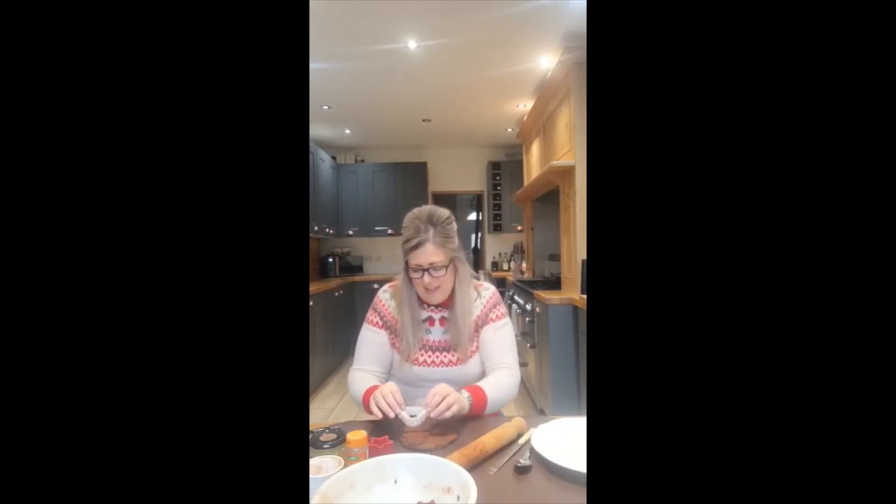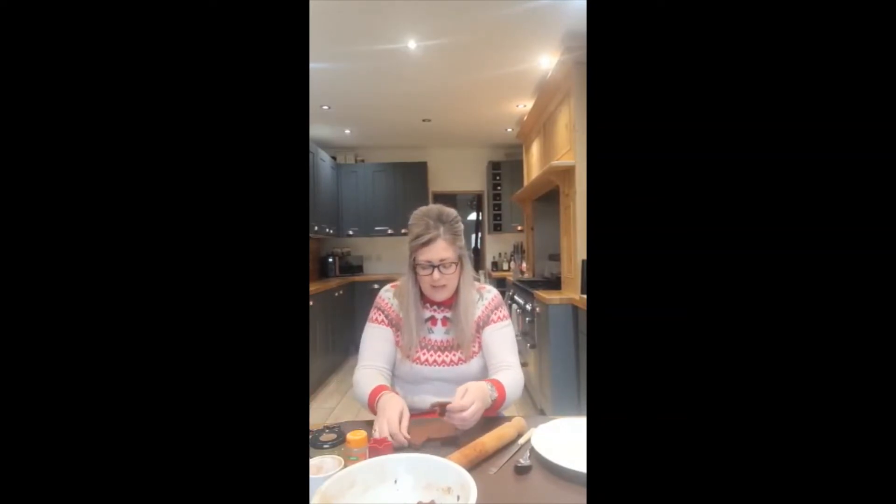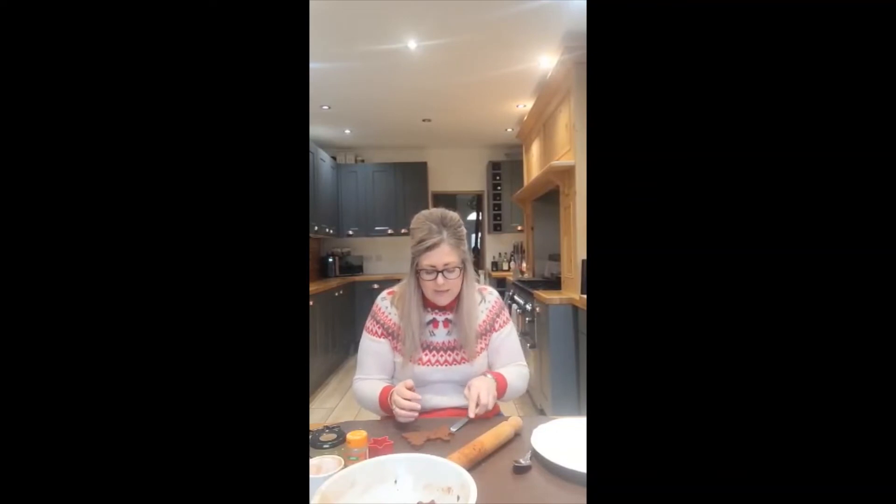I'm going to cut out a Christmas tree — just going to add some pressure to my cutters here. And then I'm going to make a gingerbread man as well. Just peel the cinnamon dough from around my Christmas tree and gingerbread man and put the leftover back in the bowl. Then you're going to need the butter knife I was talking about earlier just to help ease the creations up off the table. My gingerbread man and my Christmas tree — you can see they're quite nice, and they're just about an inch thick.